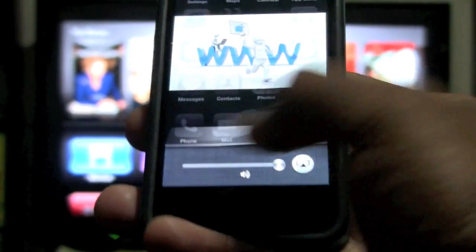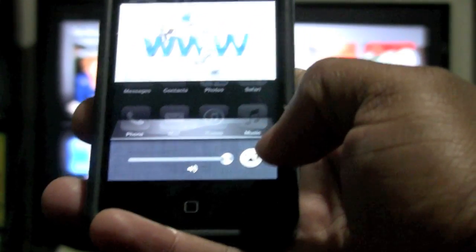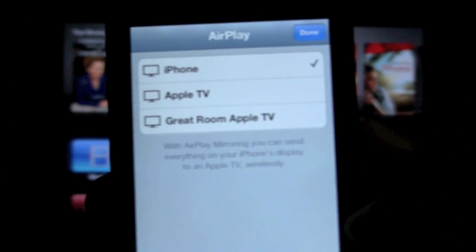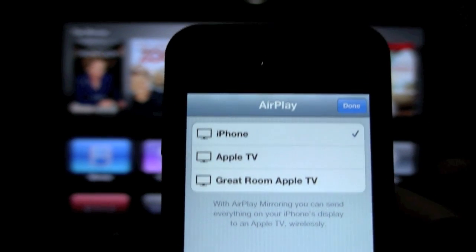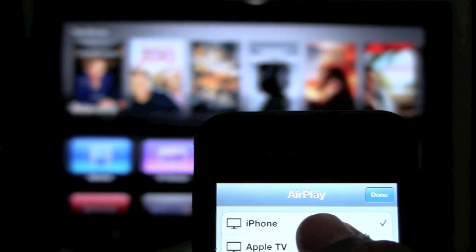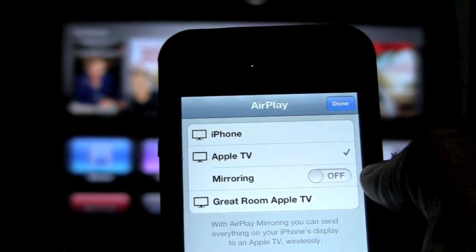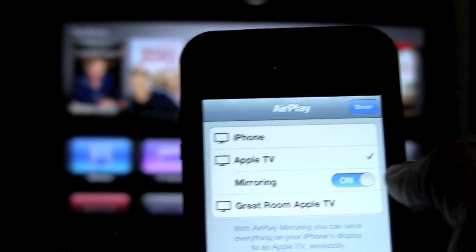So when you swipe to the right twice, you should see the AirPlay symbol. When you tap on that, a menu will pop up asking you which Apple TV. In my house we have two Apple TVs, so mine is just called Apple TV. Tap on it, and then it's going to ask if you want to mirror. Tap that to turn it on.